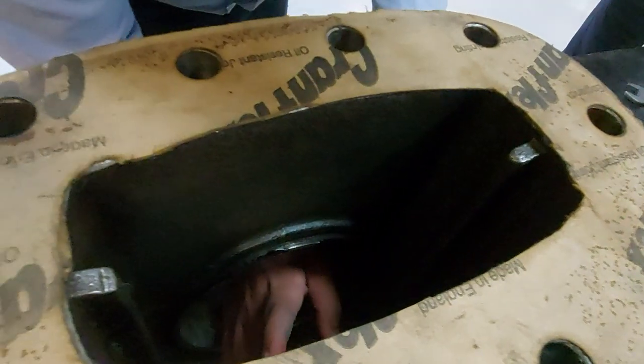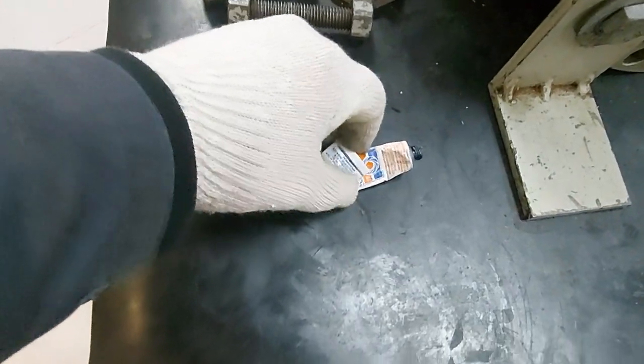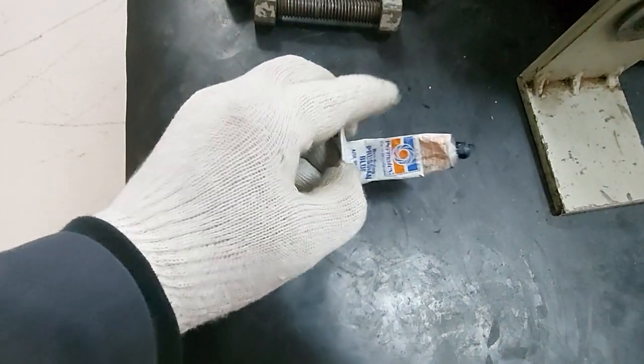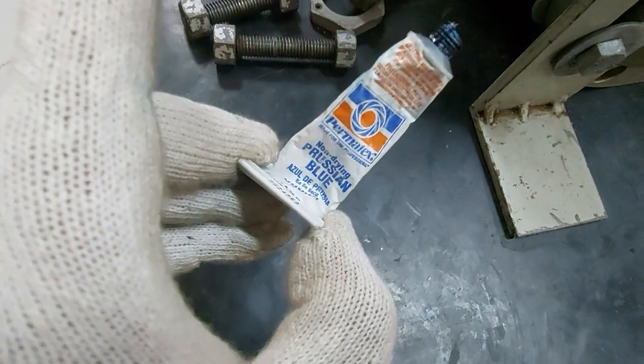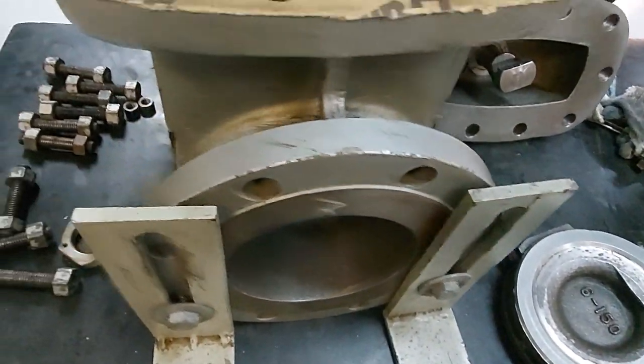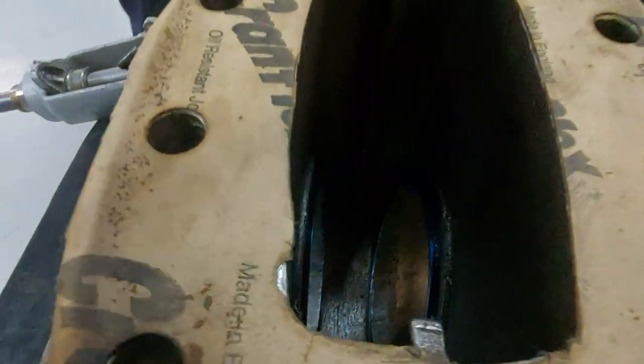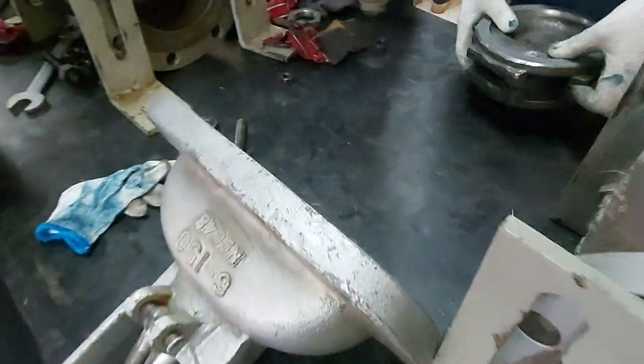Now you will apply Persian blue on the seat. Persian blue is a dye used to get the impression — you apply it here with your finger. The application of Persian blue is done.